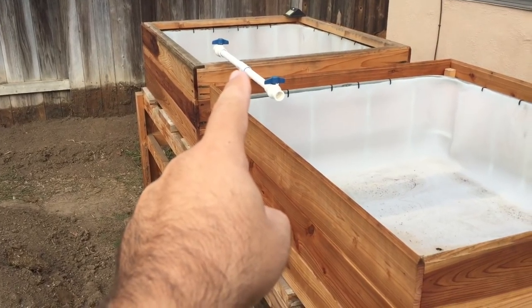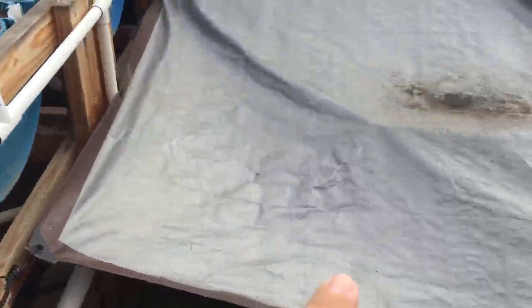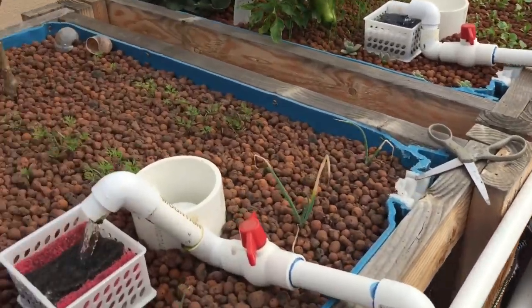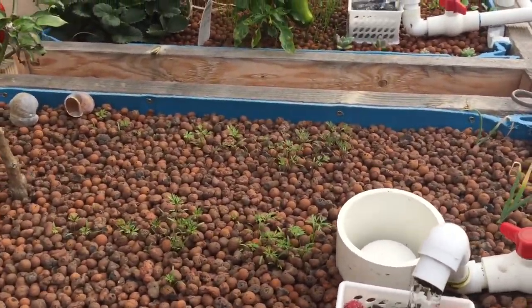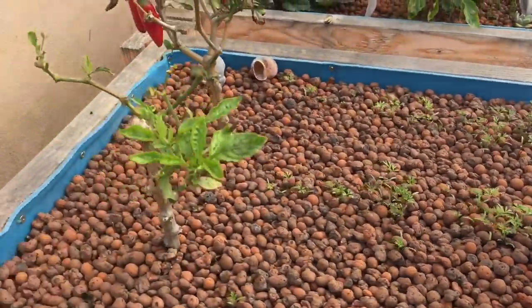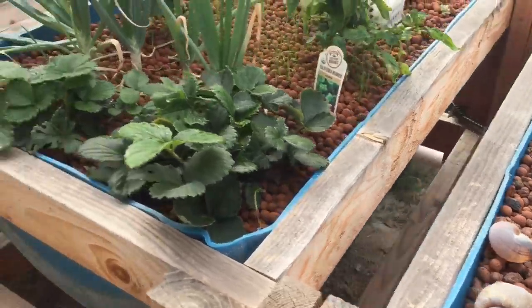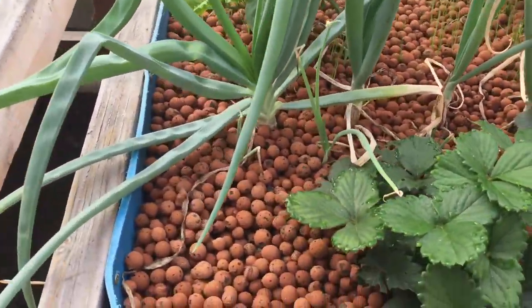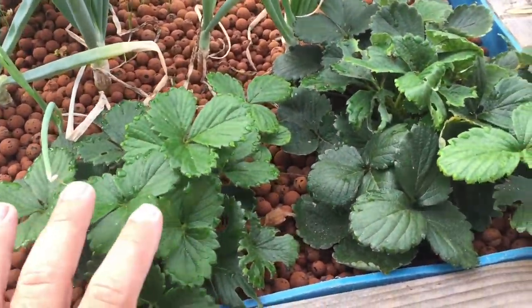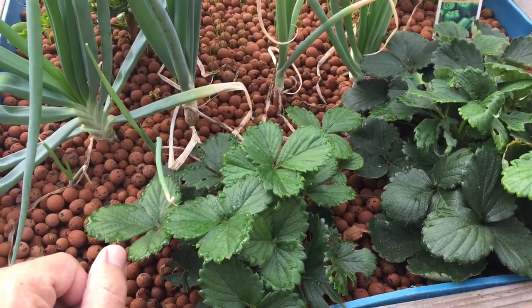I ran all the plumbing and everything. It comes up to there — I just need to run the drains for these to go back to the sump. Just a little update for you guys on my aquaponics system. If you guys have any questions, please post them below. I'd like to talk about this stuff, especially aquaponics, because it's just a fun way to garden. I've had strawberries from this system, and it's like the best flavor strawberries I've ever had.